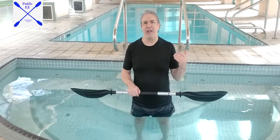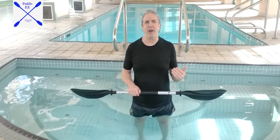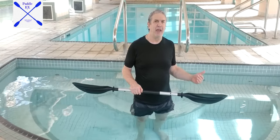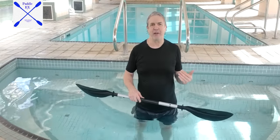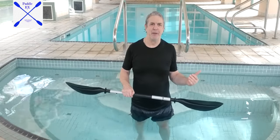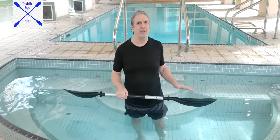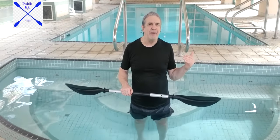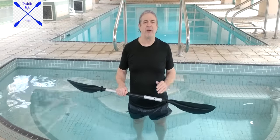With the shorter paddle, Padel-X can be done in almost any body of water. Here you see me standing in the hot tub, and this is perfect because many more people have hot tubs than have swimming pools. Basically, what you need is about two to four feet of water — here we're looking at about three feet of water.